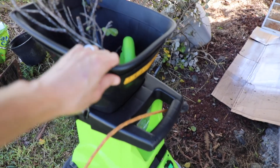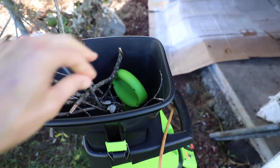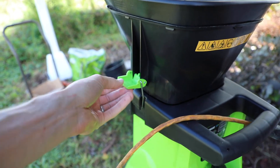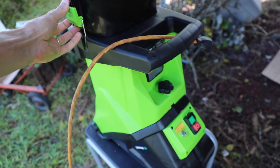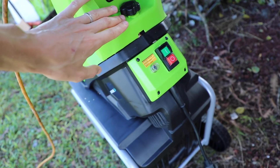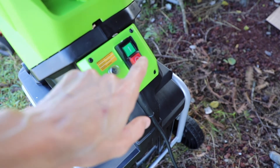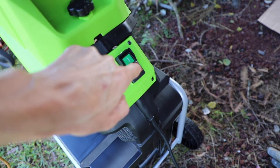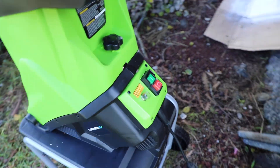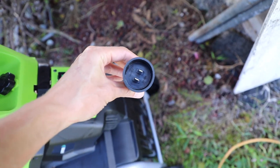You attach this bin right here — this is where the sticks and all that material goes into. If it gets jammed, it's easily removable to get inside there. It's pretty basic — it has two main buttons: off and on. Right now it's not hooked up to electricity. This is the reset button.